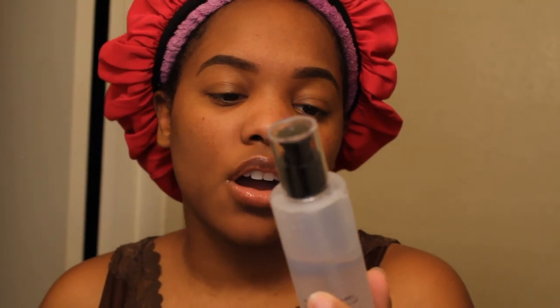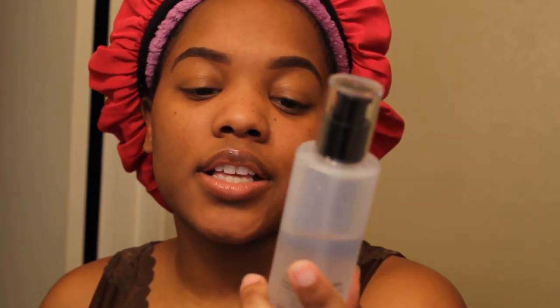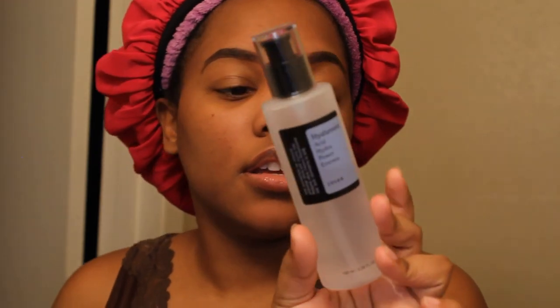Once I'm done with my toner I like to go in with my hyaluronic acid. This is from CosRx — I believe it's a Korean brand — and it's their hyaluronic acid hydropower essence. I usually only use this at night. If you guys would like a morning skincare routine, just let me know in the comments below. I usually take one and a half to two pumps, spread it around, and make sure to get it underneath my eyes.